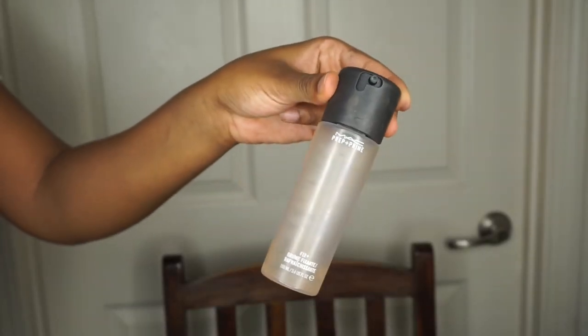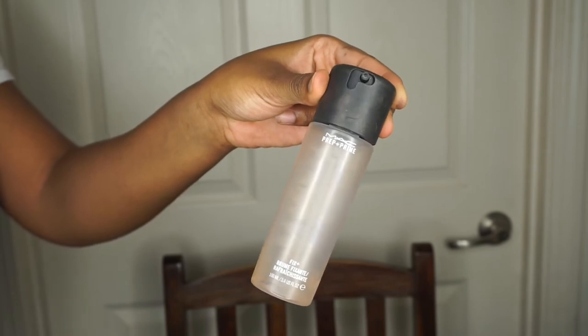And to finish my face, I'm going to use my MAC Fix Plus spray. I spray that all over to basically give my face that refreshed look so it doesn't look dried out from the powder.